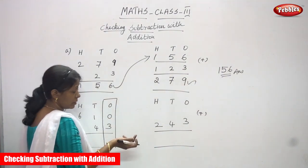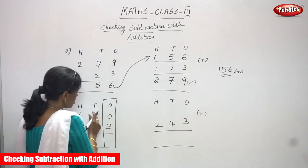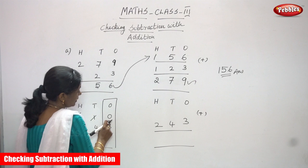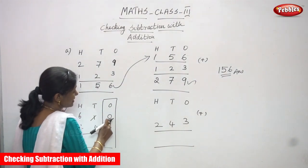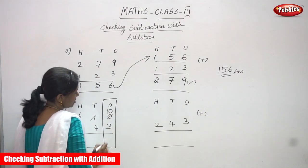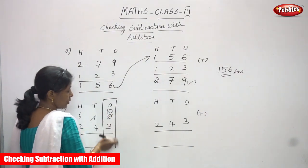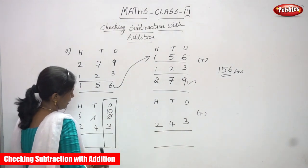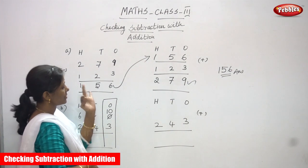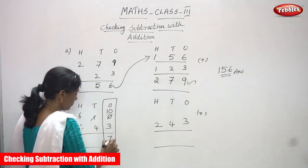So 0 minus 3 — 0 is not enough to subtract. So you have to borrow from the tens place. I have to borrow 1 ten from 1 ten. So this 0 ones becomes 10 ones. Now 10 is a greater number and 3 is a smaller number, so no problem to subtract. Start doing backward counting: after 3 — 4, 5, 6, 7, 8, 9, 10. That is 7. You have to write 7.